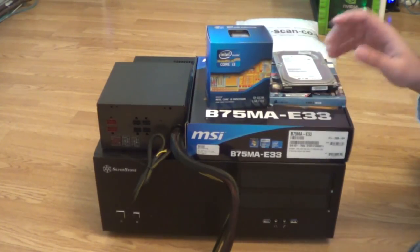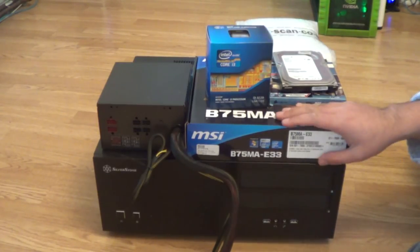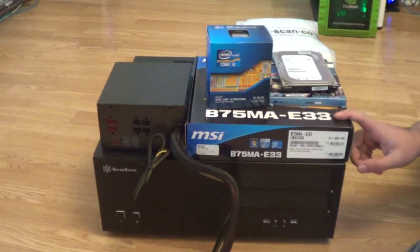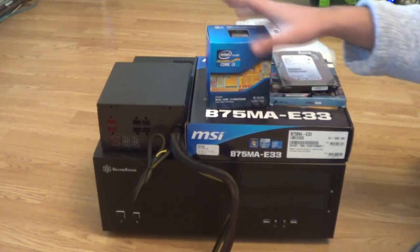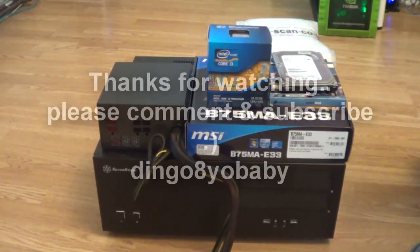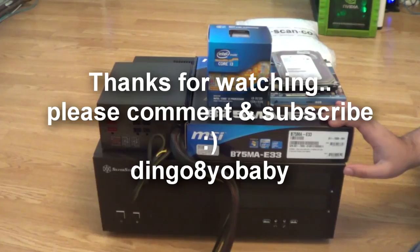This home theatre PC is being built with coolness and quietness in mind, so those high-end features aren't necessary. Thanks for watching — please like and comment if you have any questions. This was part 1 showing the components for my home theatre PC build. Part 2 will cover installing the processor into the motherboard, getting the case ready, and we'll go from there.